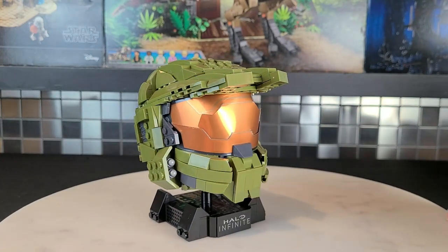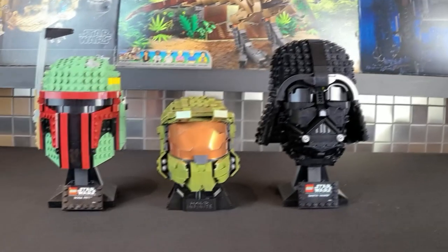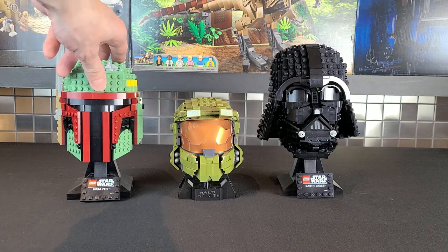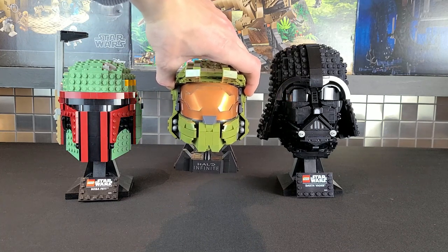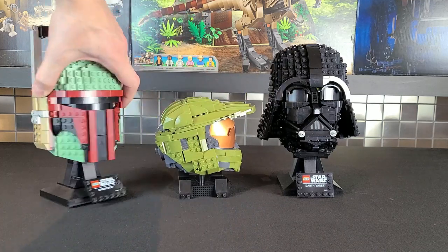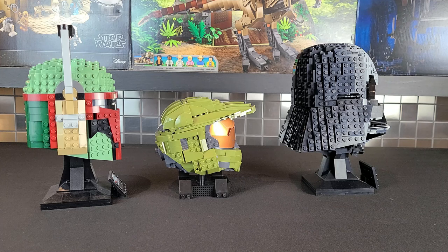Overall, I was very impressed with this helmet. The fact that it's only 400 pieces and this detailed is great. Now comparing it against the Lego Star Wars helmets — here we have Boba Fett's along with Darth Vader's. If you displayed all three of these together, I think it would look awesome on a shelf. The Boba Fett and Darth Vader ones are quite a bit larger, but that's partly due to the stands being much taller than the Master Chief's. If you put them more at eye level, they're not that much bigger.